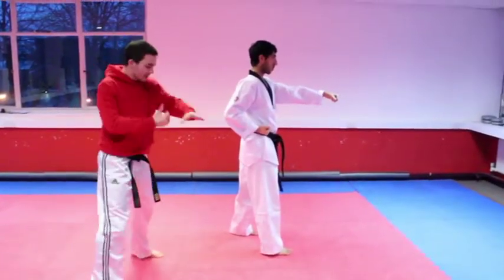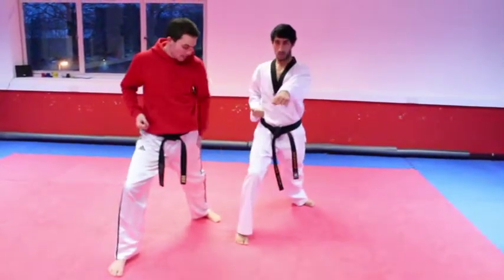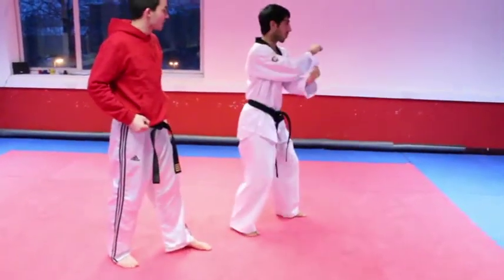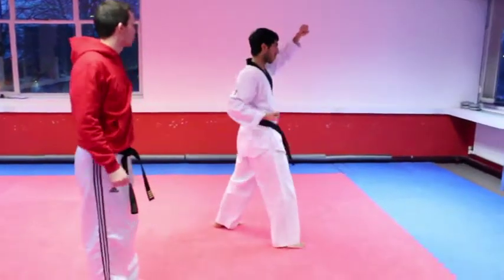Right leg and right arm low block in long walking stance, straight reverse punch. Left leg into short stance facing left, high block, kick on right leg, reverse punch right hand.